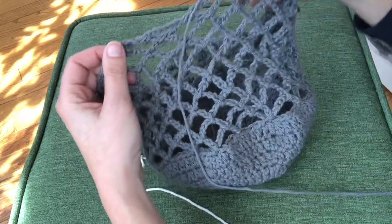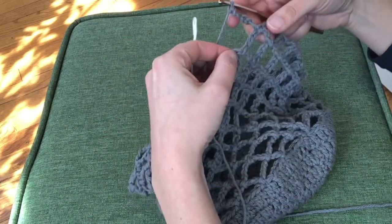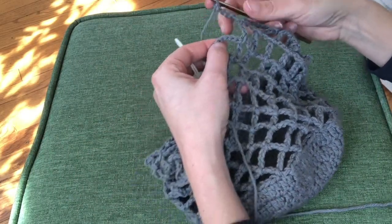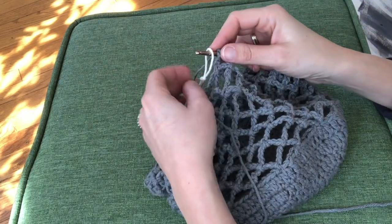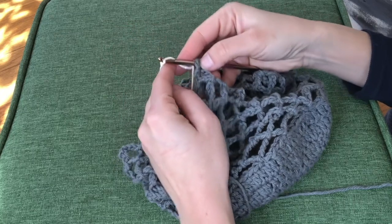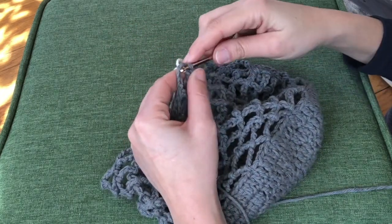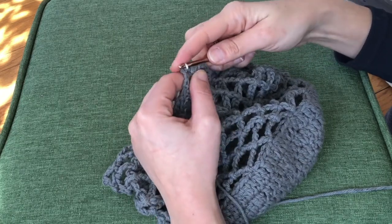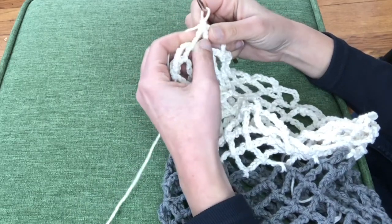Continue like this until you reach the desired length for your first color. For me that was six rows and it measured out at about seven inches tall when laying flat. Now I'm going to change colors to my cream yarn by starting my slip stitch around the chain, but instead of yarning over with my gray I will slip this slip knot of cream yarn onto my hook and continue with the cream yarn from there. I'm doing three rows of cream, which equals about 3.5 inches when laying flat.